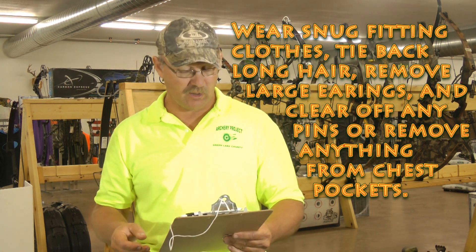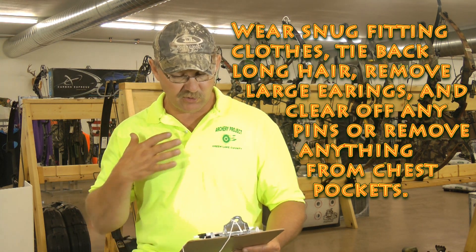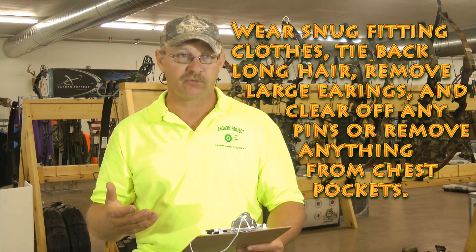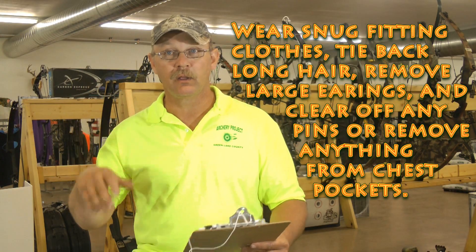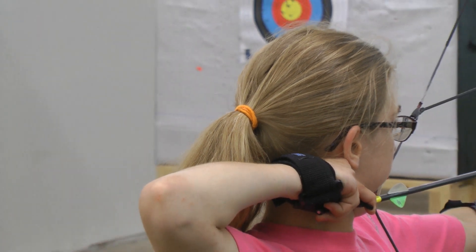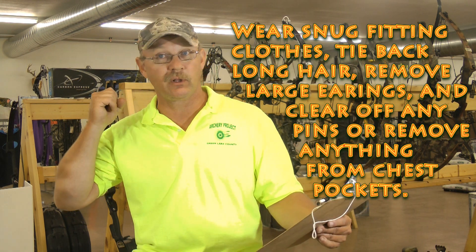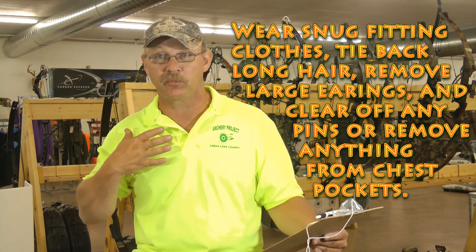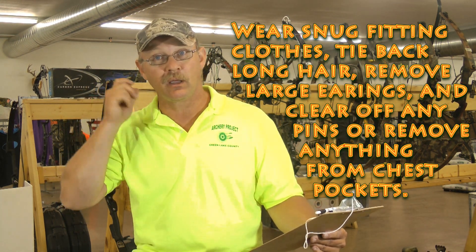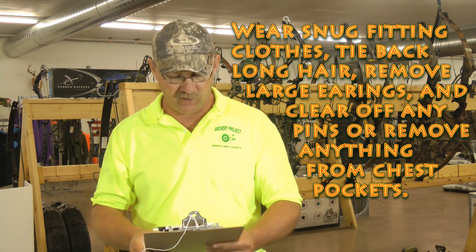The fifth rule is to wear snug-fitting clothes, tie back any long hair, remove any large earrings, and clear off any pins or anything in your chest pockets. Long hair can get stuck in the string as you pull back, and earrings can get tangled in the string. When you release, it will pull your hair or take the earring out of your ear — very painful. We want everything secured so nobody gets injured.